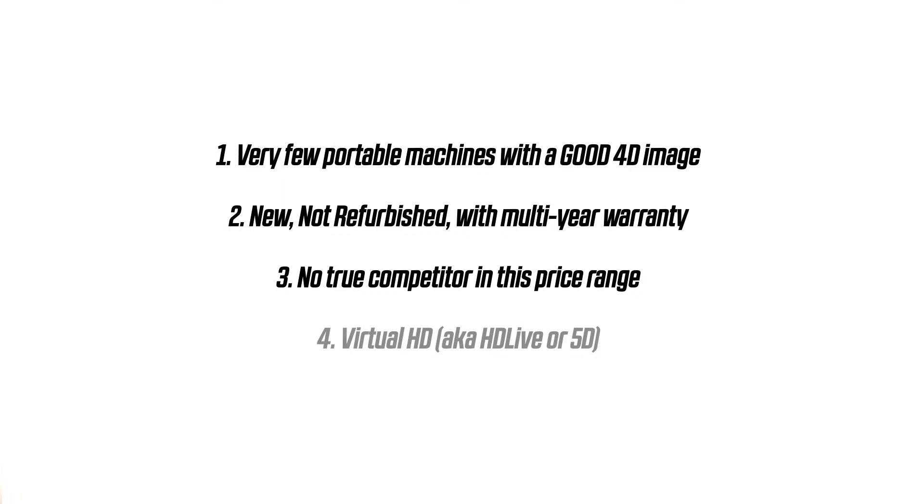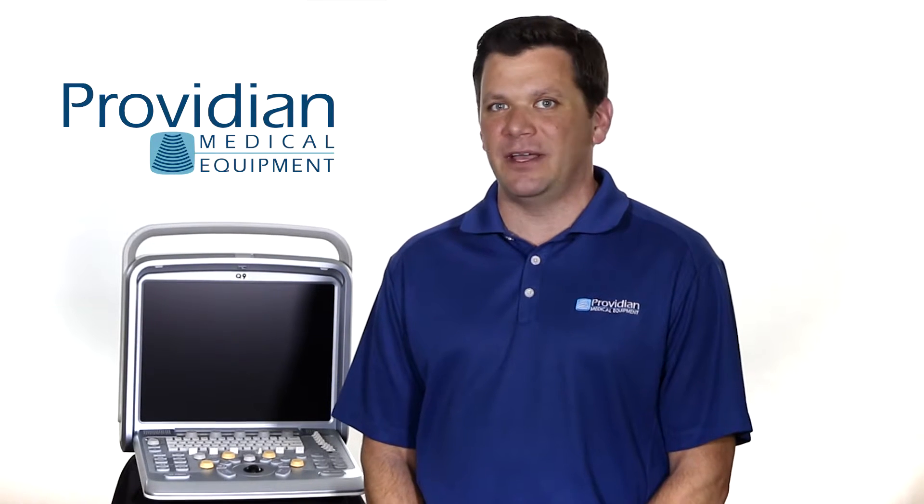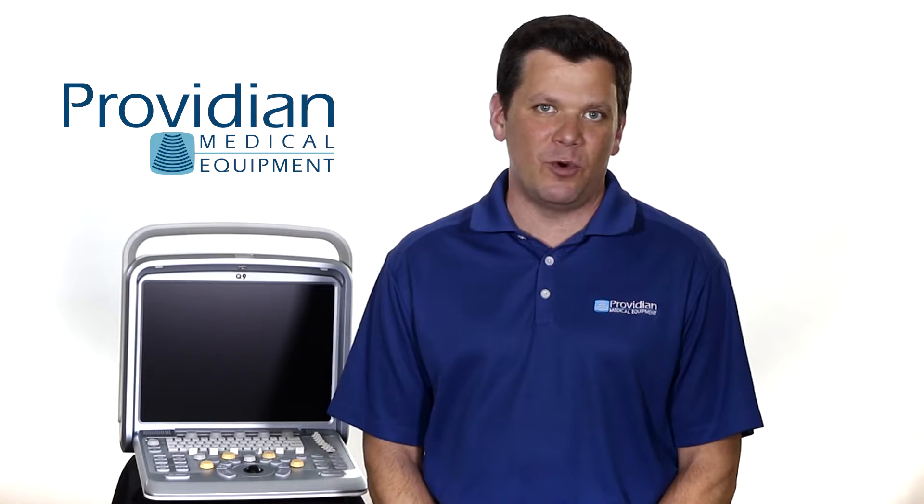Four, it has Virtual HD, also known as 5D or HD Live, and it can be really cool or a little creepy. The only competitor here really is the GE Voluson i, but to match the similar price you have to purchase the Voluson i refurbished, and you don't get an extended warranty.